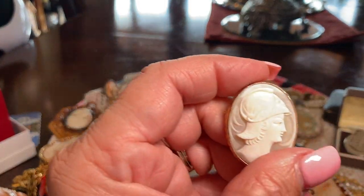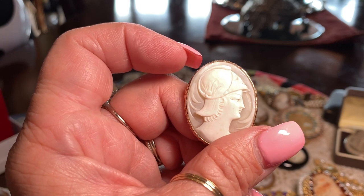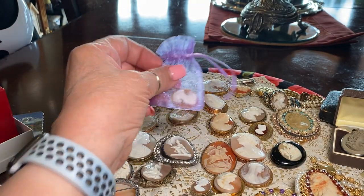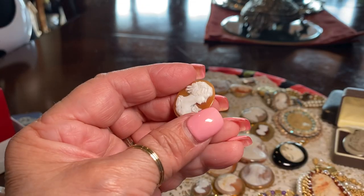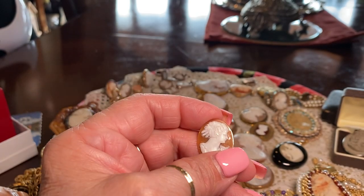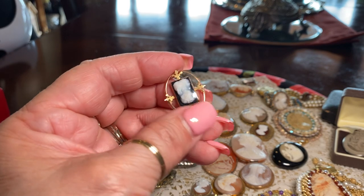This is Athena, the patron goddess of Athens. She was said to have sprung from the head of her father Zeus, and she is a warrior goddess. This was probably made in the 1930s. And this is what an unbezzled cameo looks like — it's just a piece from the shell. She's very pretty. I'll do something with her later on. They also made cameos from stone, like agate, sardonyx, and cornelian.